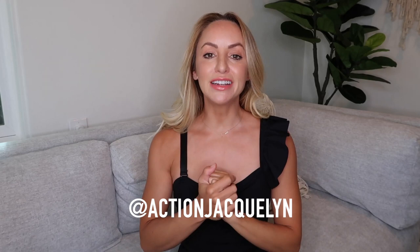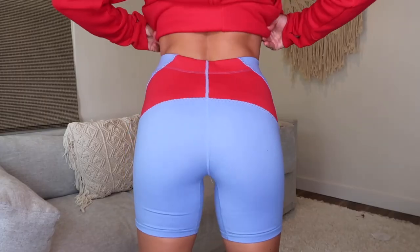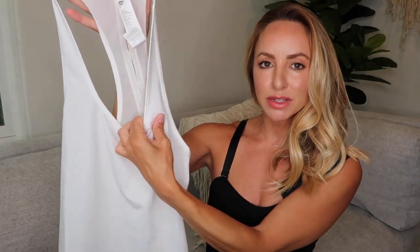Want to know one of the easiest ways to motivate yourself to work out? Get some new athletic wear that you are excited for. When you get new athletic wear you get super excited and you just want to put them on and move your body. That's what today is all about. I'm Jacqueline, welcome to my YouTube channel, and today I'm going to be giving a try-on haul of all of my Fabletics clothes, specifically for the new August collection.